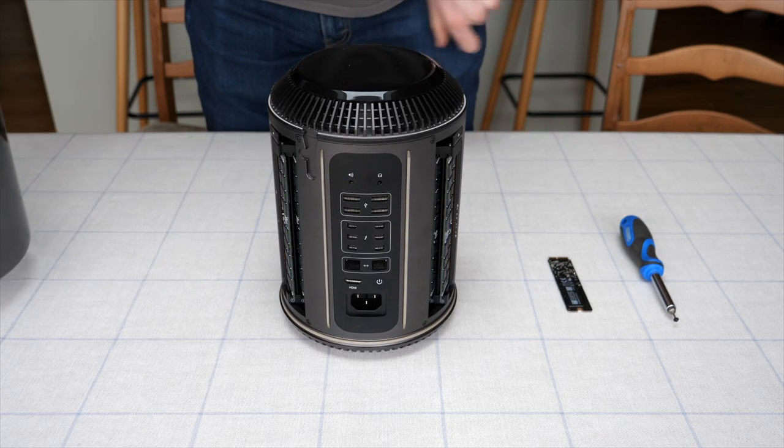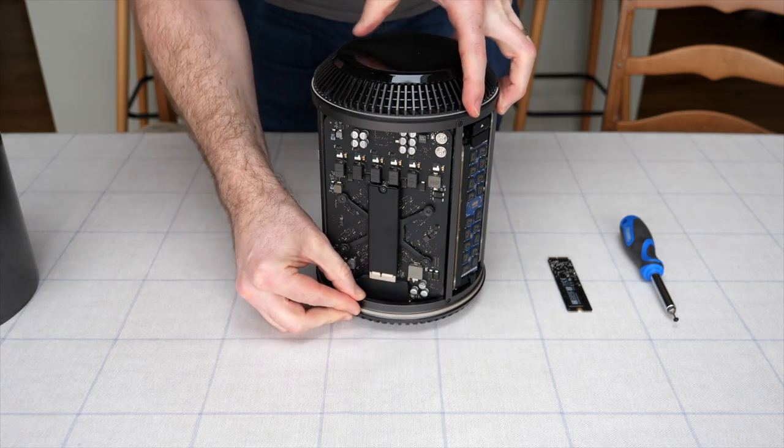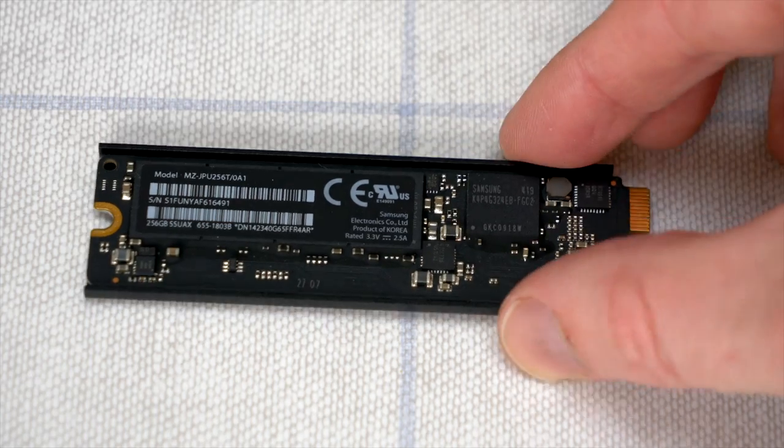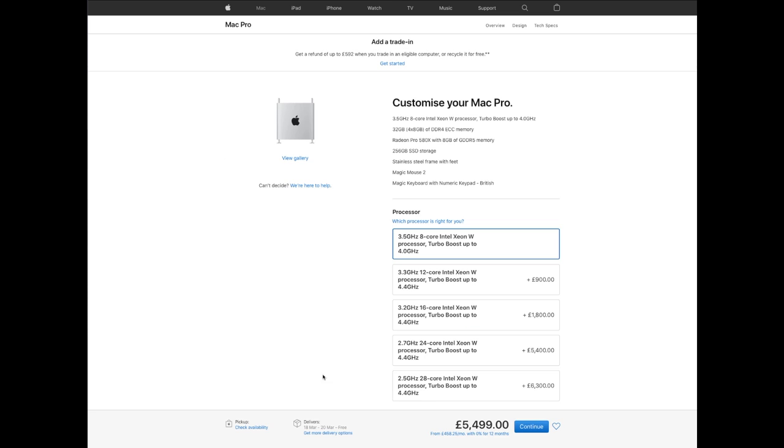You might want to upgrade the SSD for a couple of reasons. The main one being capacity. Apple is not particularly generous when it comes to dishing out hard disk capacity. When this Mac Pro was new in 2013, it came with just 256 gigabytes of storage, and in modern terms it's not really enough for me. Interestingly, Apple still thinks 256 gigabytes is the magic number, because if you go out and buy a brand new Mac Pro in 2020, the entry level model comes with 256 gigabytes.